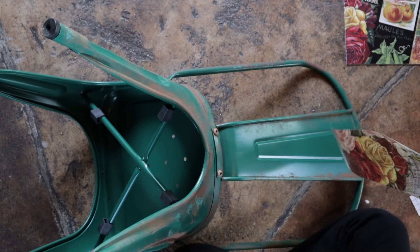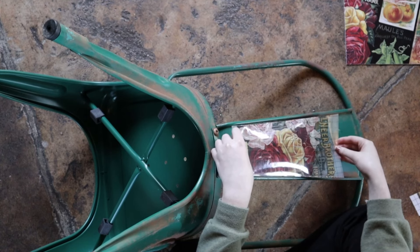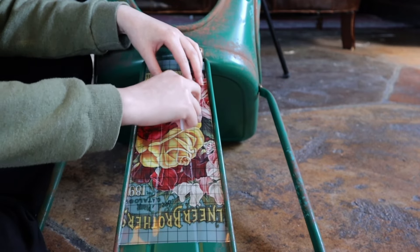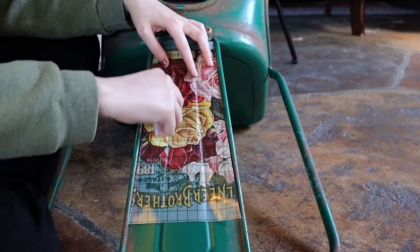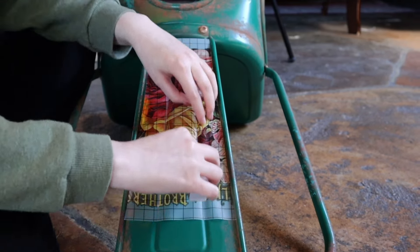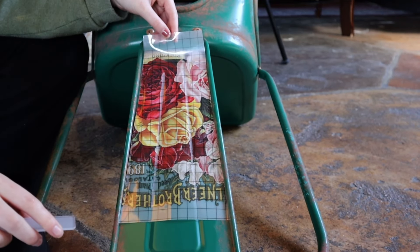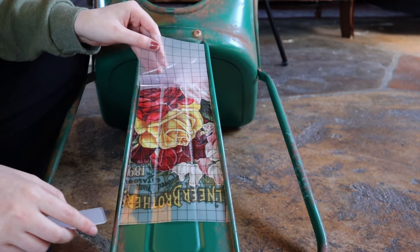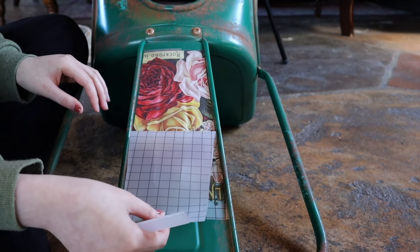For our third transfer, we pulled this design from the IOD Seed Catalog transfer. We love how the vibrant red and pink colors really pop against the green chair — since red and green are complementary, meaning they're opposite on the color wheel, the combination pairs together wonderfully. If you begin to see your transfer has not adhered to the surface when peeling the paper back, lay the grid back down and take your applicator tool to go over it with more pressure, continuously checking until it has adhered without peeling any of the design with the grid paper.